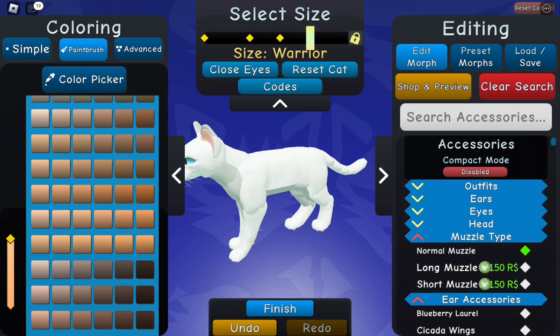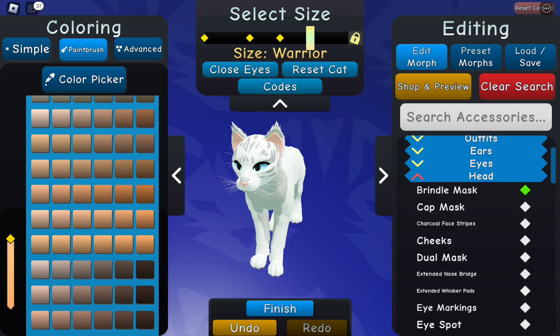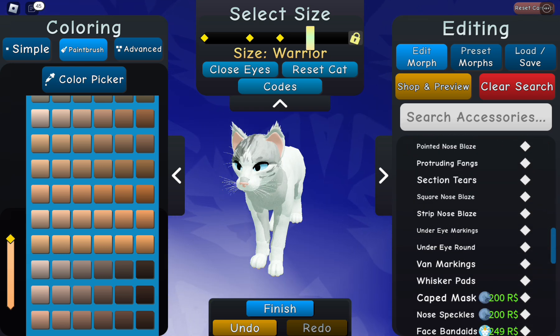Hey guys, it's me, and today we are making an ice cream themed cat in Warrior Cats Ultimate Edition.